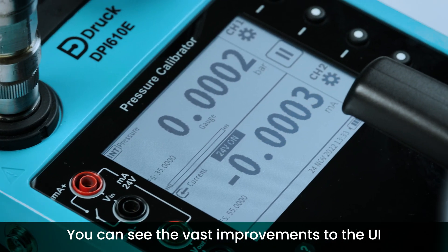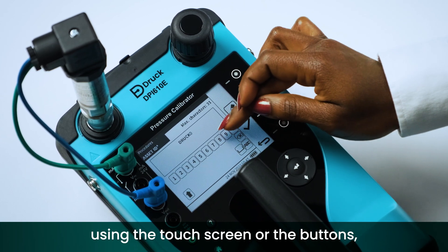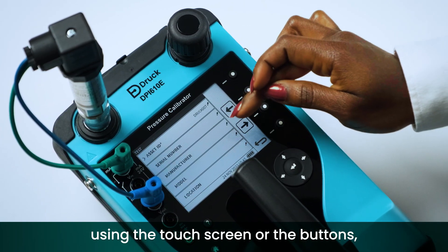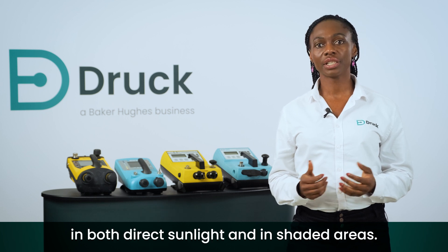You can see the vast improvements to the UI, wherein users can navigate the simplistic menus using the touchscreen or the buttons, with excellent visibility in both direct sunlight and in shaded areas.